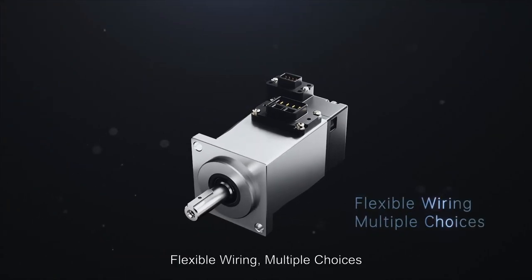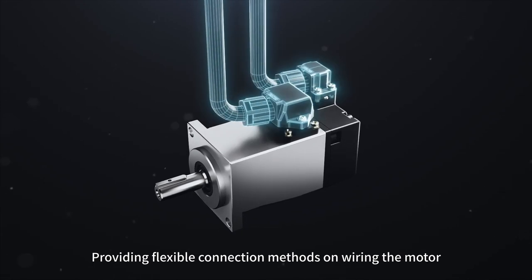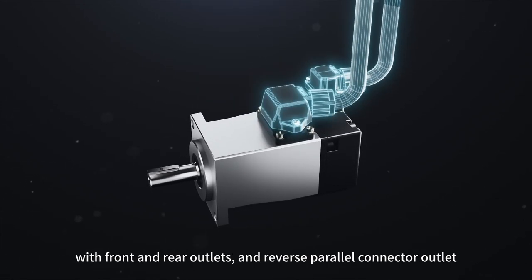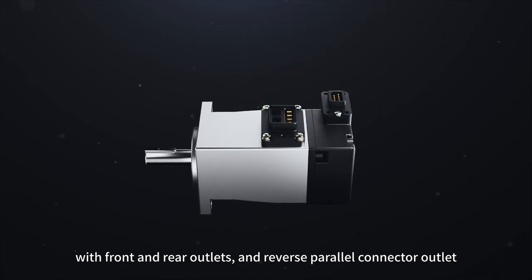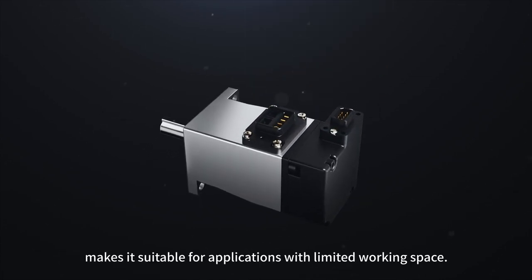Flexible Wiring — multiple choices. Providing flexible connection methods for wiring the motor, with front and rear outlets and reverse parallel connector outlet, making it suitable for applications with limited working space.